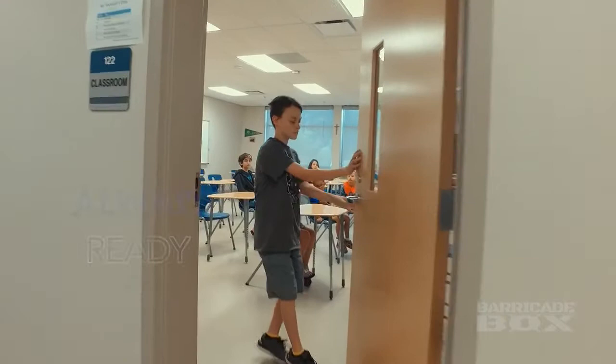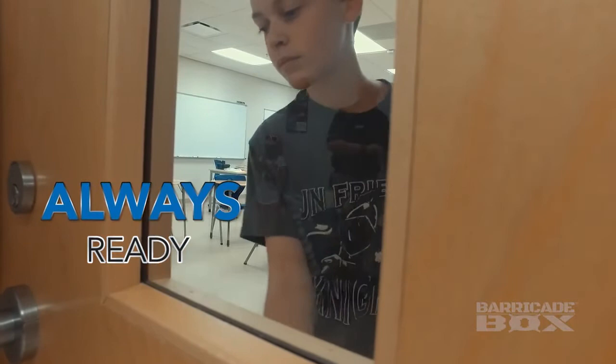As a parent of three young kids and a husband to a teacher, when I developed the barricade box, I really took into consideration my own child safety and security.